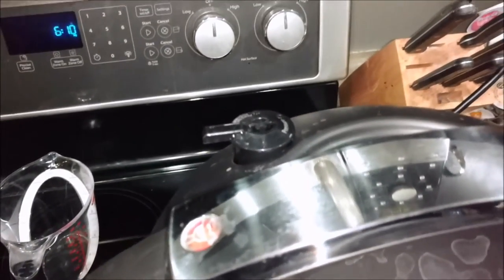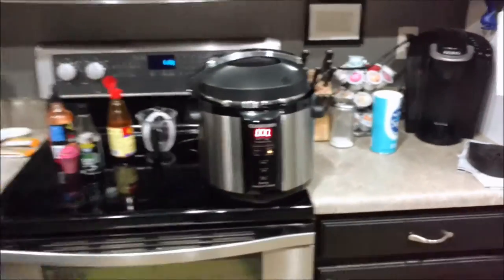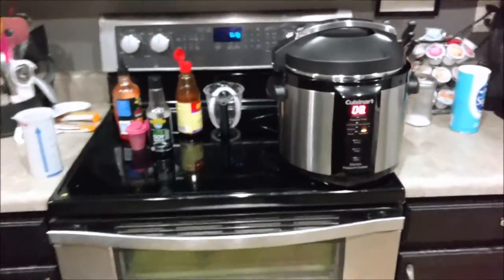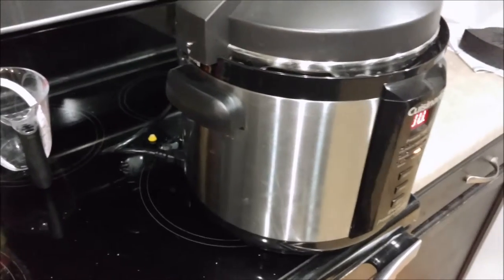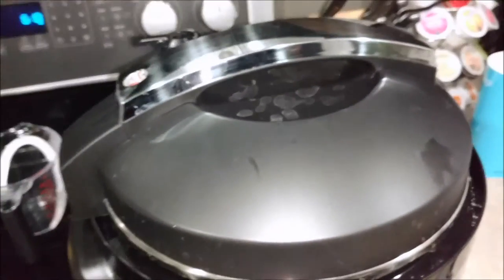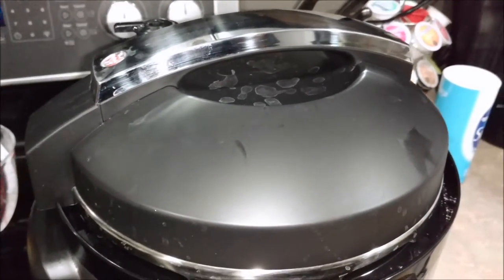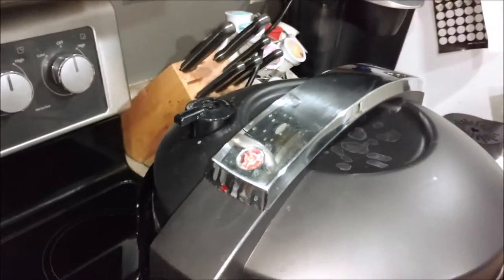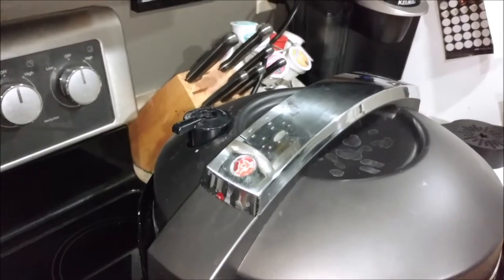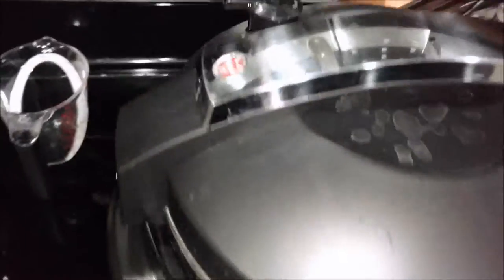I don't want to open this up before all the steam gets out because it's like a little bomb in here. All right, so it looks like all the steam is out, so what we need to do now is twist the lid off — it's unlocked.